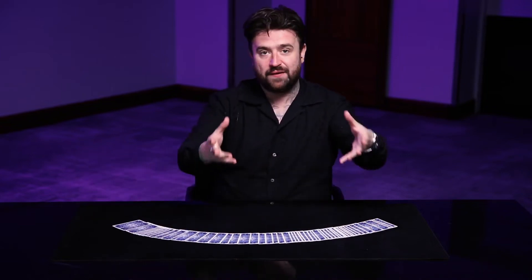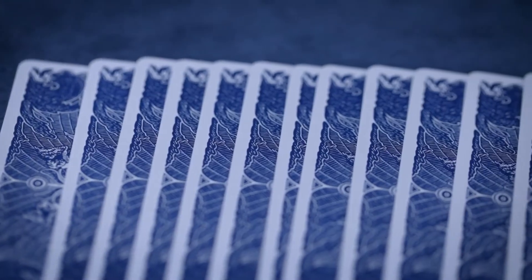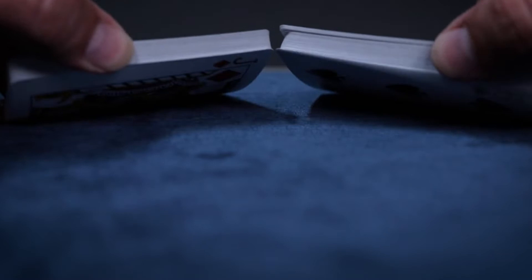I can't stop staring at these. I'm so happy with them. This is my deck of cards, The Apostles. It's taken a long time, with the great help, the expert advice, and the brilliant design work of Vanishing Ink, to make these cards a reality. But they're not just beautiful — for me, they handle extraordinarily well.